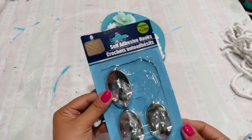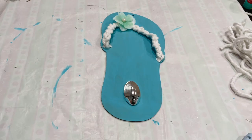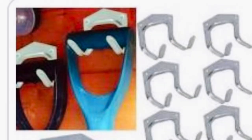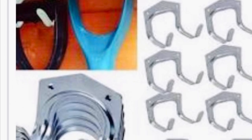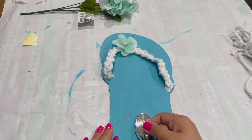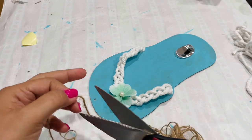Now I'm going to add a silver hook for towels using these adhesive hooks — this packet comes with four and they stick pretty well, so you don't even need glue. Just peel off the back and stick it in place. You could also use double hooks if you'd rather hang more than one towel. I'm going to add twine to the top to hang it, and we're done with this project.